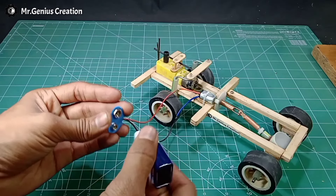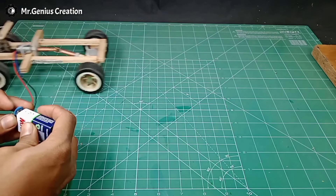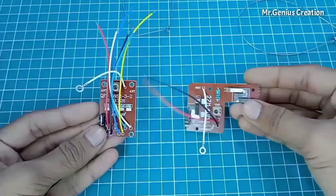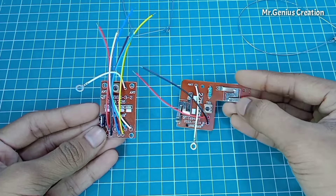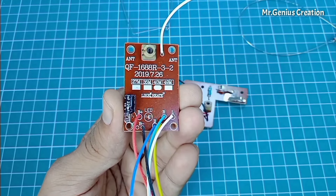So this car will easily go forward and backward. This is the wireless transmitter and receiver — you can remove it from a toy car or you can also buy it from the market.